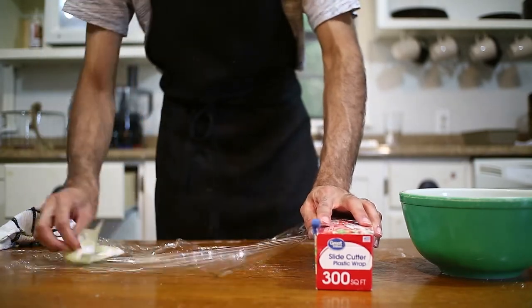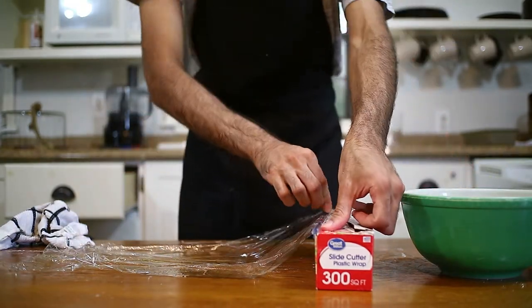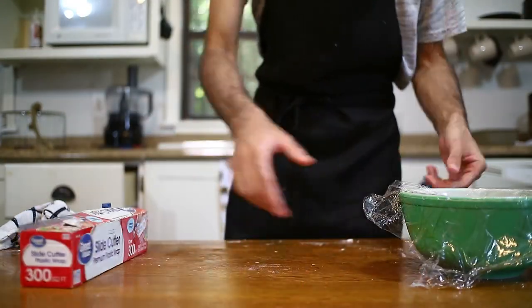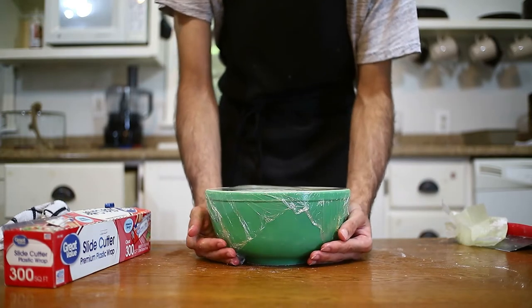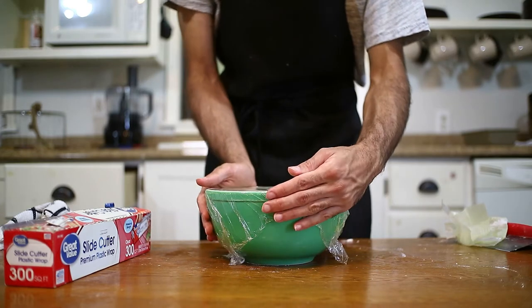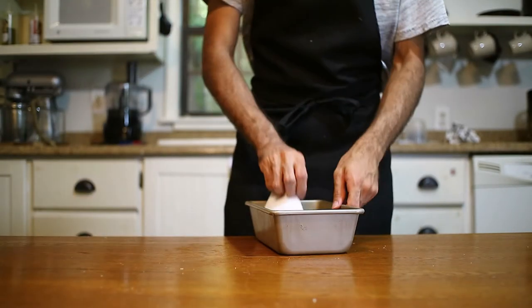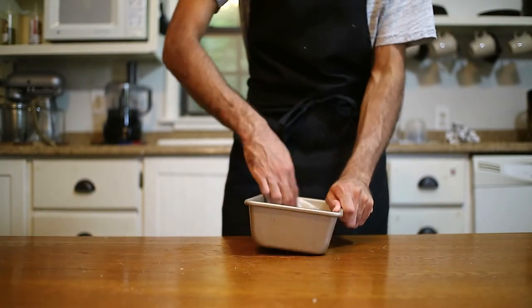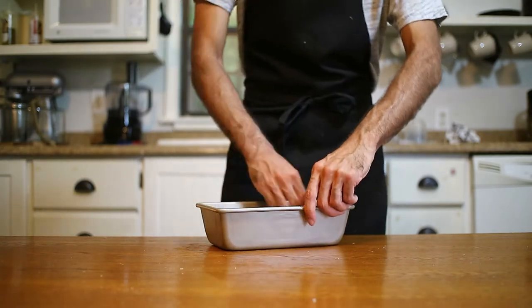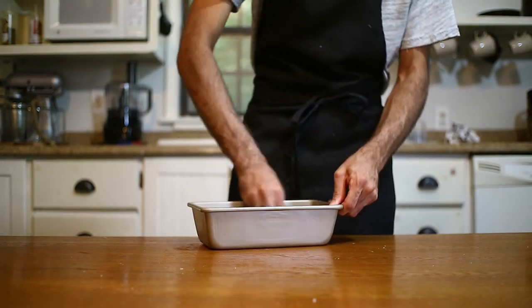Then when you generously oil it, cover it with a damp towel or a plastic wrap. If you're using plastic wrap, make sure you oil it, because if you didn't, it's going to stick and get messy. And then let it sit at room temperature for two hours, or until double in size. Or you can put it in your oven with the oven light on, that will help it as well. While waiting for your dough to rise, go ahead and oil your bread tin. That would be really helpful later on.